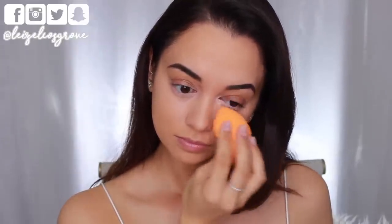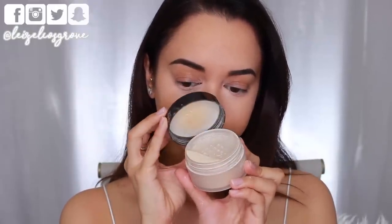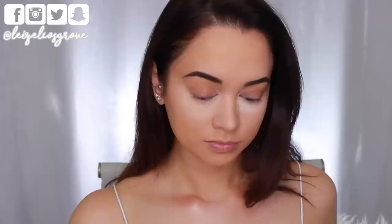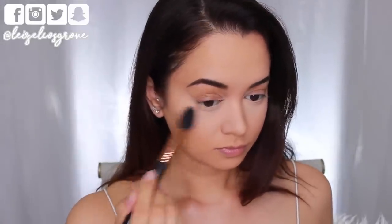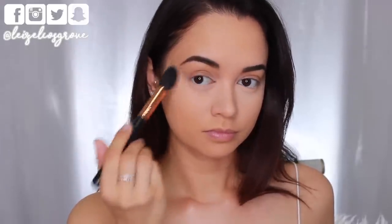Once I'm happy with all that and how it's blended in, I'm going to go ahead and set it into place. I am going to be doing some light baking using the Laura Mercier Loose Setting Powder. Personally I don't actually like to bake — I do it very quickly because I don't like that feeling of the powder sucking the life out of my face. I just pat it on, making sure I get it into all those fine lines so it doesn't crease up, then quickly sweep away the excess, and whatever is left gets applied to the other areas where I applied concealer.